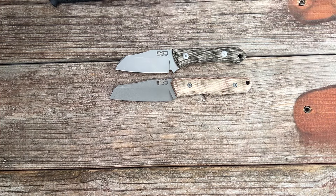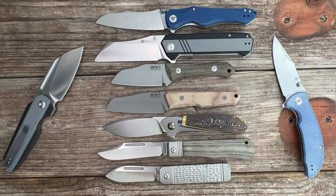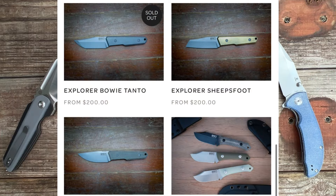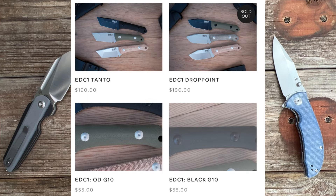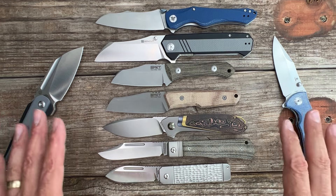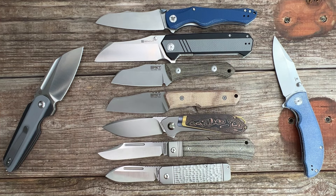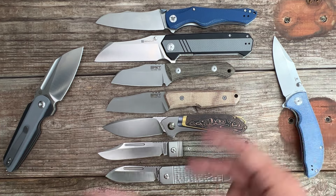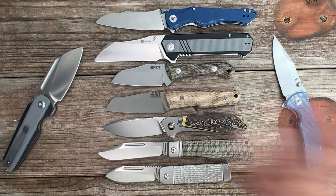That's gonna do it for today's video. Here's another shot of all of them open. Like I said, all these will be linked down in the description. The Ohio Riverjack review should be coming in the next couple of days. Let me know which one of these knives you'd like to see a review on first — that's always a huge help. If you have any questions, comments, or concerns, leave those down below. Hope everyone's having an absolutely amazing day. See y'all on the next one — peace.